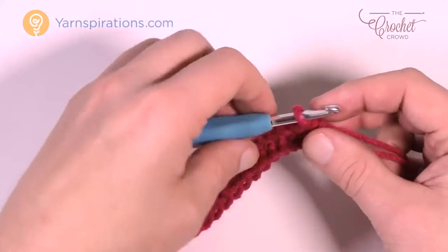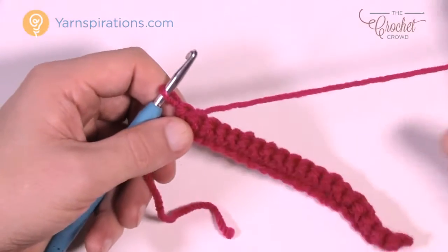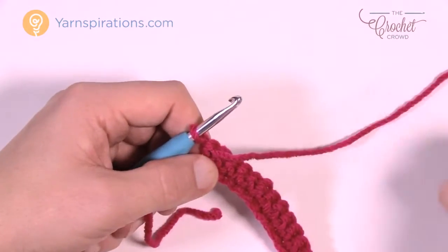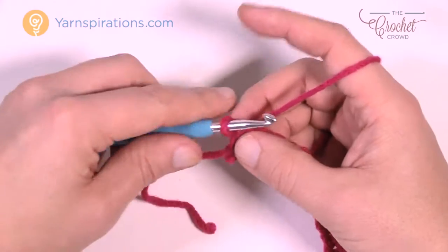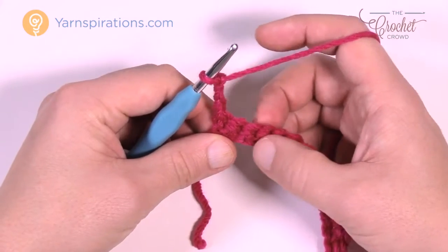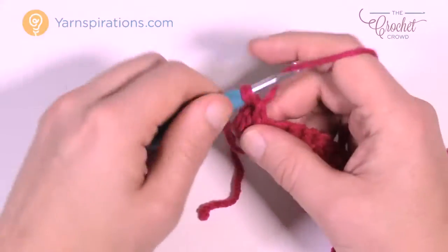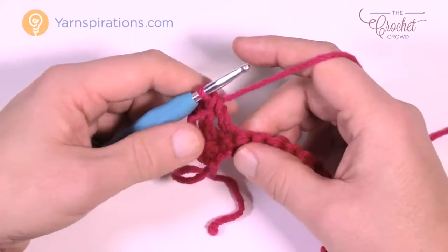This is the end of row number 1, and this is so important because you have to do so many counts. So this is row number 1 when you're counting later on. We're gonna begin the next rows — they'll always be the same — but we have to get it started first. So we're gonna chain up 3, which counts as a double crochet, and double crochet into the next 2 stitches. We're just establishing this pattern so we can stack all the rest of these stitches on top of each other without any issues.